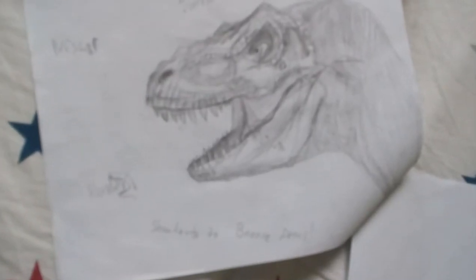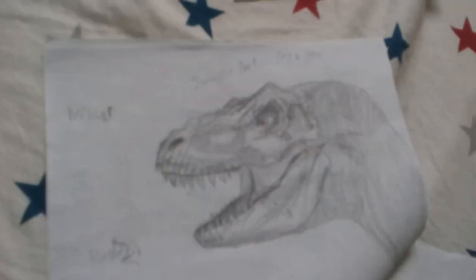This is literally my mom's favorite. She literally went crazy about this one — it's the T-Rex head that Beanie Draws taught me how to draw.